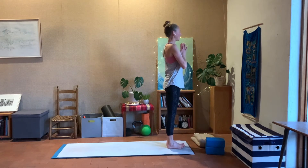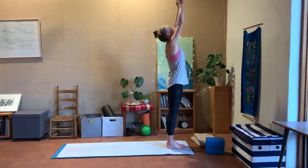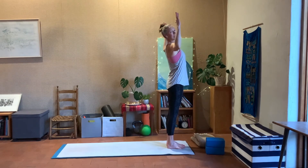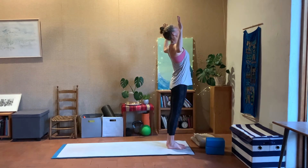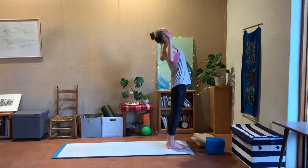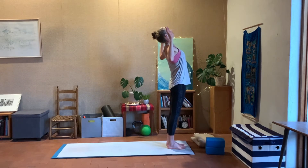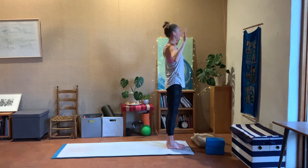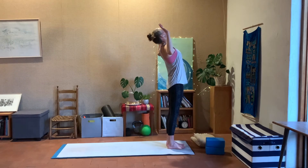Bring yourself to the top of your mat, big toes together, ankles about an inch apart. Bring the hands into your heart center, take an inhale, exhale, reach the arms up towards the ceiling, then bring the hands back into a box or cactus shape — arms like this. From here, lift the chest, lead with the crown and back of the head up and back, creating space across the sternum and front of the body, but not crunching back — nice gentle curve. Inhale, exhale, come back. One more time: inhale, lift up and over, nice gentle backbend leading with the top of the head, not from the base of the spine.